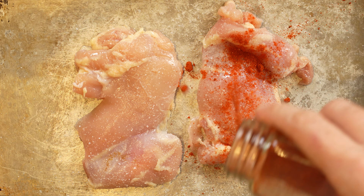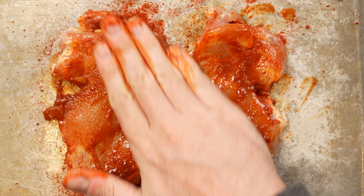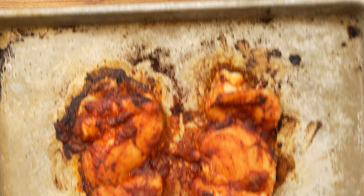Take this next version, which I seasoned with smoked paprika and then coated with some of the sauce from a can of chipotles in adobo, and then broiled just like before.